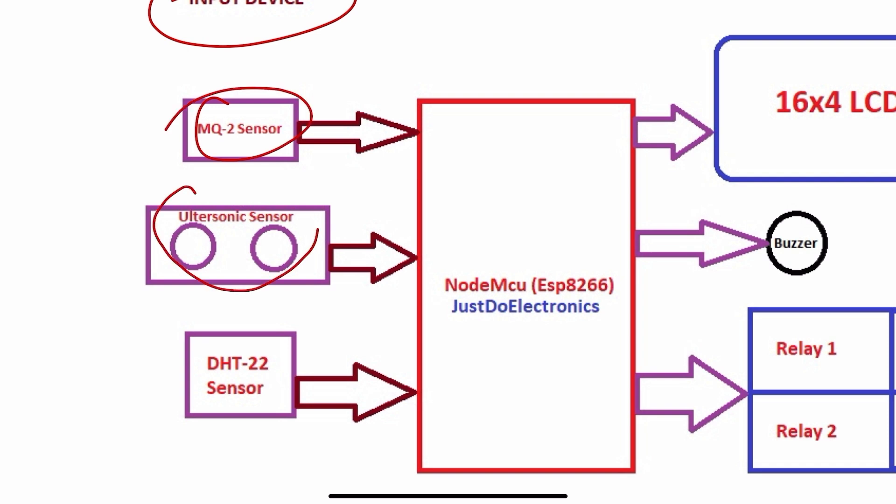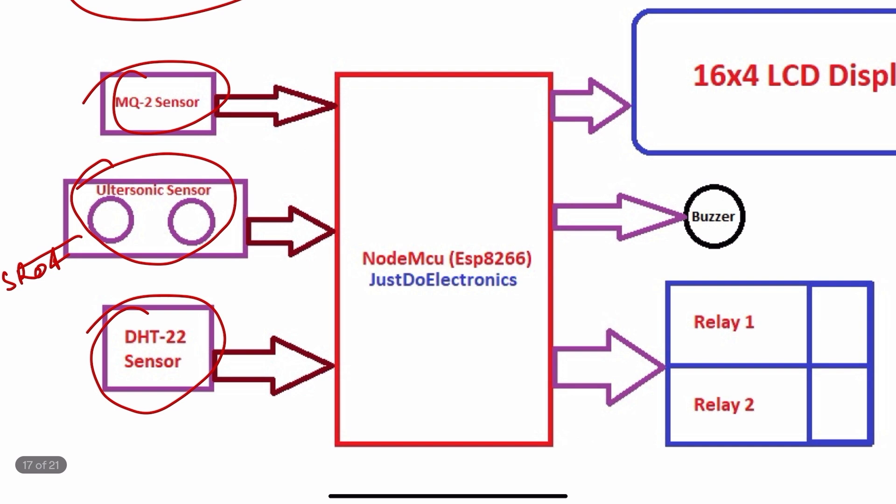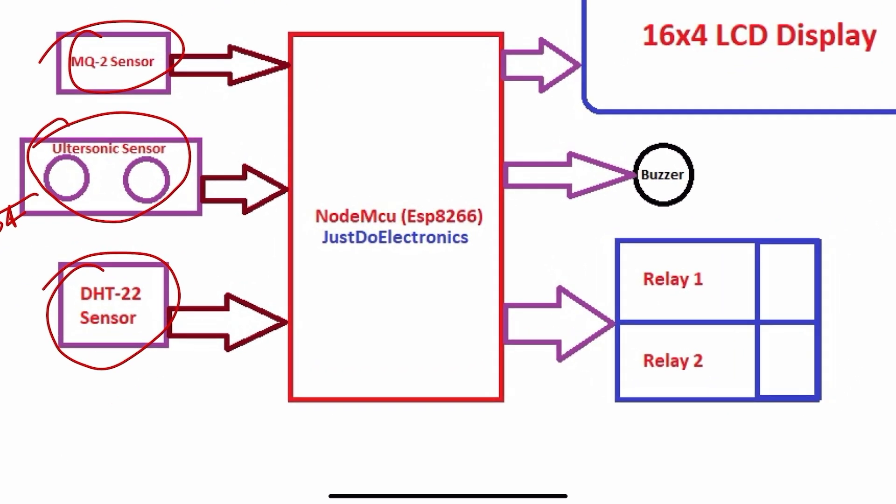The sensors are the MQ2 sensor, the ultrasonic SR04 sensor, and the DHT22 sensor. For the main microcontroller I use the NodeMCU microcontroller board, which is the ESP8266.